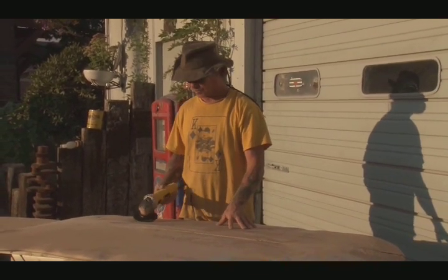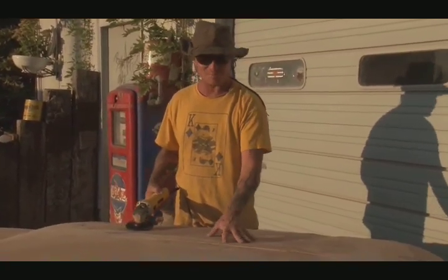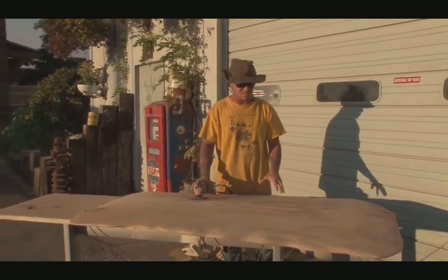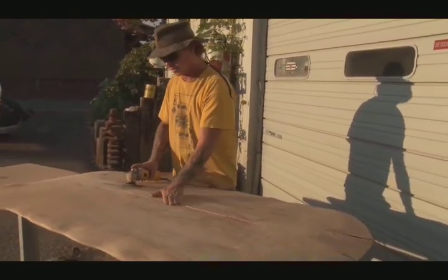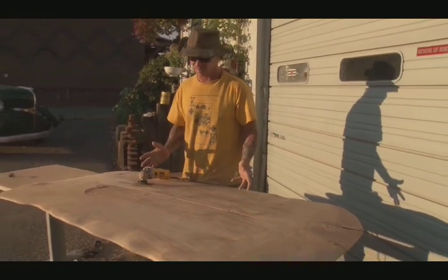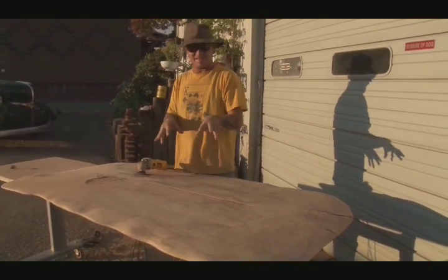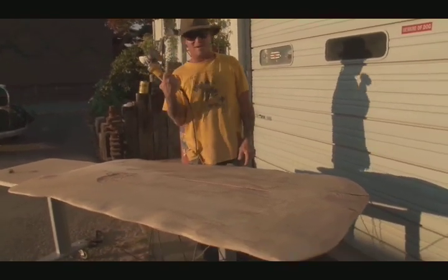Tension in wood can be measured in a couple of different ways — there's potential energy, and you could burn the wood, but there's also potential energy in that it wants to bind up. This wasn't necessarily kiln dried, so I'm relaxing the back of it right now to try to get it to flatten out a little bit — kind of like giving it a massage with a power tool.